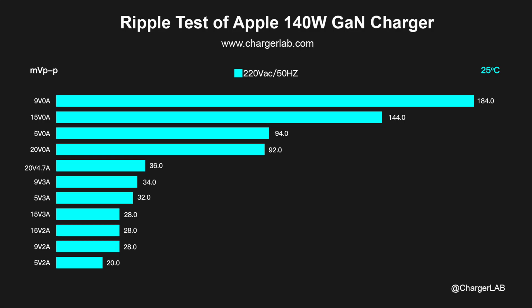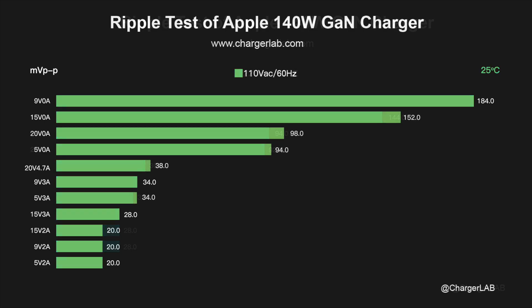Next, let's test its ripple — lower ripple means better quality. At 220V 50Hz, when the output is 9V 0A, the highest ripple is 184mV peak-to-peak. When the output is 5V 2A, the lowest ripple is 20mV peak-to-peak. Switching to 110V 60Hz, the results are almost the same: the highest ripple is 184mV peak-to-peak at 9V 0A, and the lowest is 20mV peak-to-peak at 5V 2A.